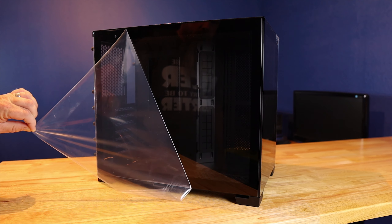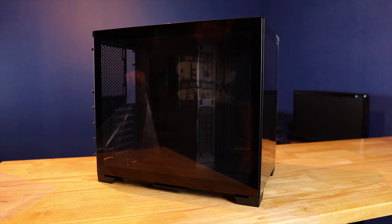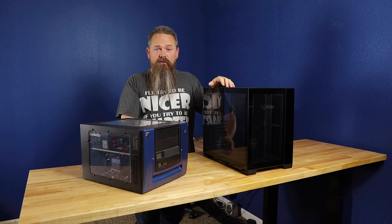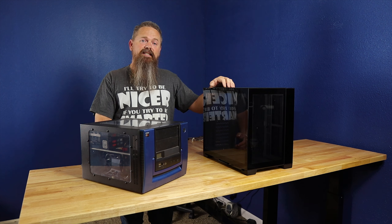Now that I have one here sitting in front of me, I can see why it's such a popular case. This case is amazing — there are very few downsides. Let's go over some of the specs so you can see what I'm talking about.